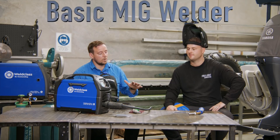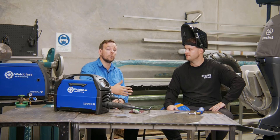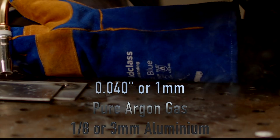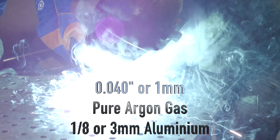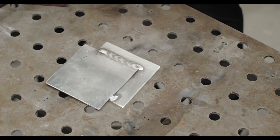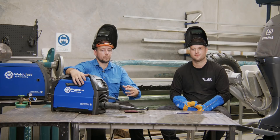We're all set up. Kicking off our first weld with just our basic MIG, balancing volts and wire speed settings. This is 0.40 ER5356 grade aluminium wire, running pure argon gas, welding with one-eighth inch 5005 aluminium welding coupons. Quite a nice weld — good penetration. Probably a slight bit hot, so we could turn down the voltage a little bit.